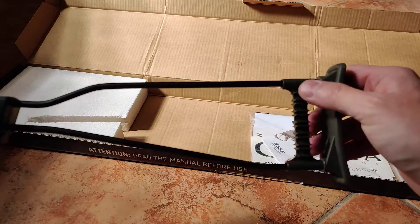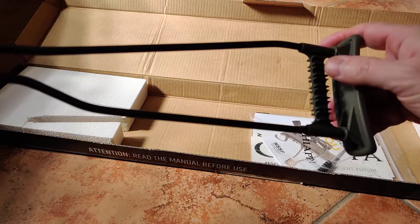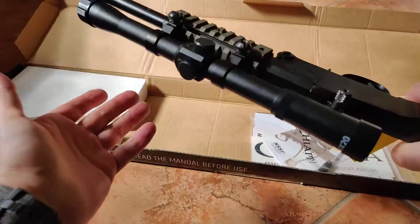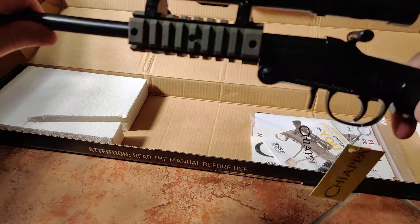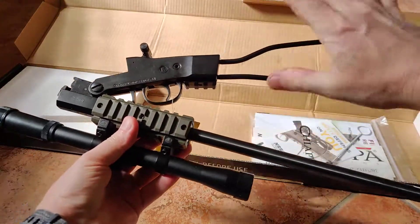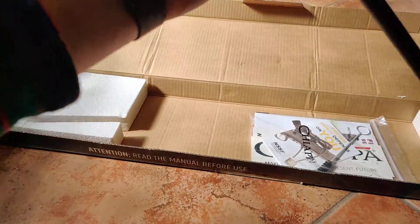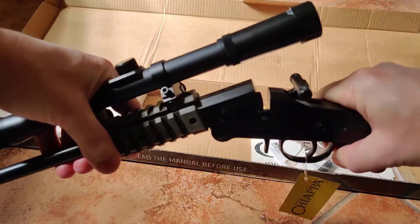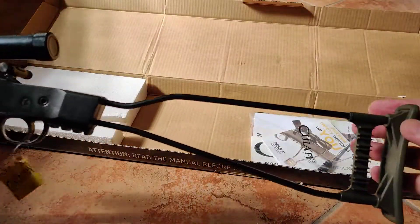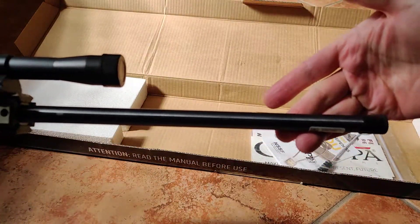The cool thing is that it has storage for six rounds on one side and six rounds on the other side, so you have 12. You can put one in the chamber, so you'll have 13. You can basically just fold it up, place it in your backpack, and that's it. Very nice rifle, which I believe will be a pleasure to shoot, especially for recoil-sensitive people like new shooters and kids.